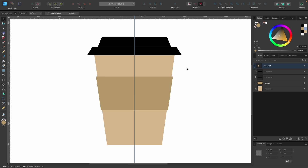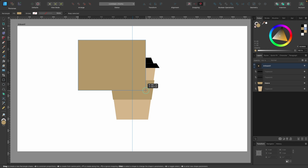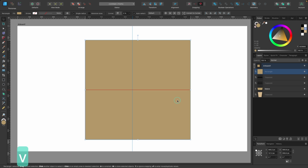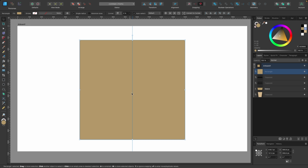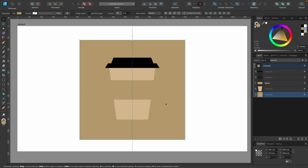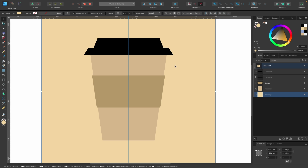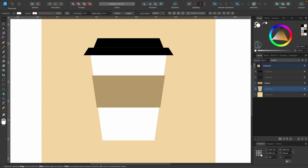Now let's make the coffee cup white, which is the classic color. I need something in the background, so I'll zoom out and grab the rectangle tool. Click and drag until it totally covers the design. Press V for the move tool and center it. It's covering our design, so in the layers panel drag it down to the bottom so it's underneath. Change the color to a very light color, then click on the container and change it to white. That's our basic coffee container — now let's add realism with the gradient tool.